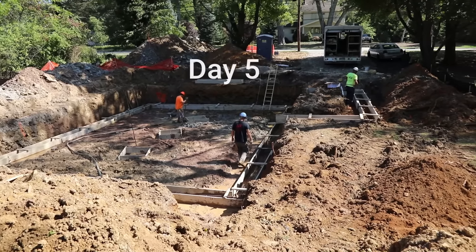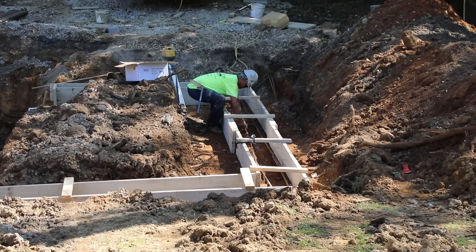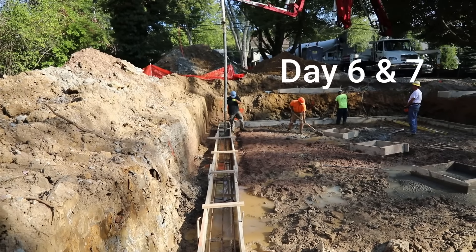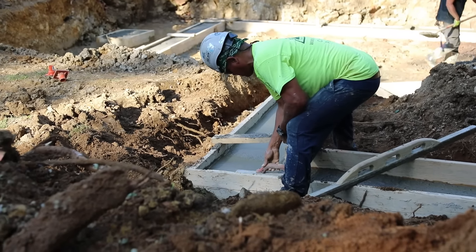Day five we're placing the footing forms in place. The footings will support the weight of the house and we're going to get that rebar down in the lower portion of the footing. Day six we're going to get our footing inspection and then we're going to use our pump truck to go ahead and pour those footings and finish them off nice and smoothly for the walls, and strip the forms the seventh day.